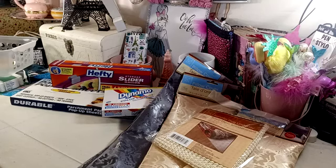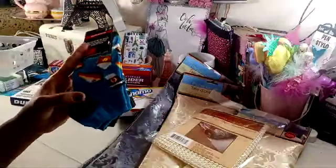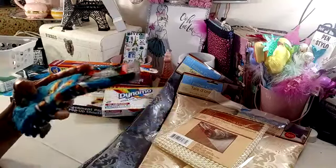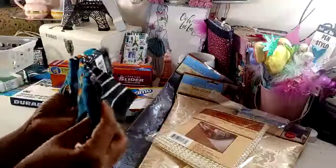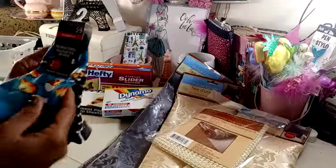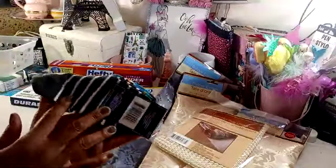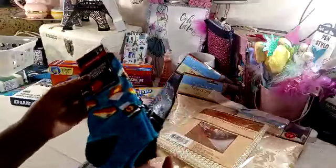I picked up some socks. I found this one which I thought is adorable — it has the pumpkin pie and then the pumpkin pie spice latte and the coffee cup. I just thought this was so cute for the fall. These are the women's no-show socks, you get two pair. It has the gray and white striped on the other pair. So I picked those up for me.